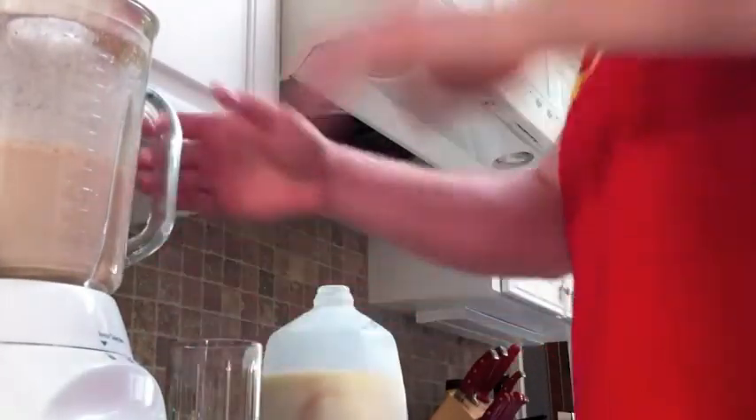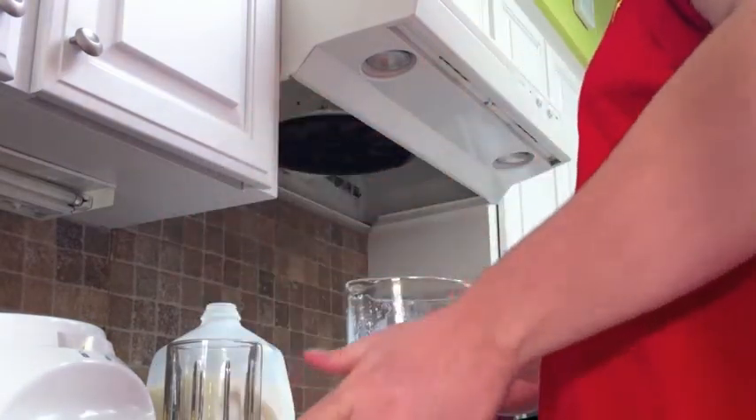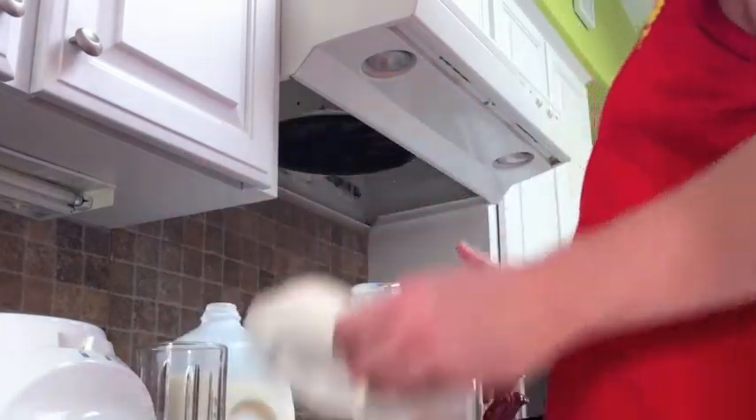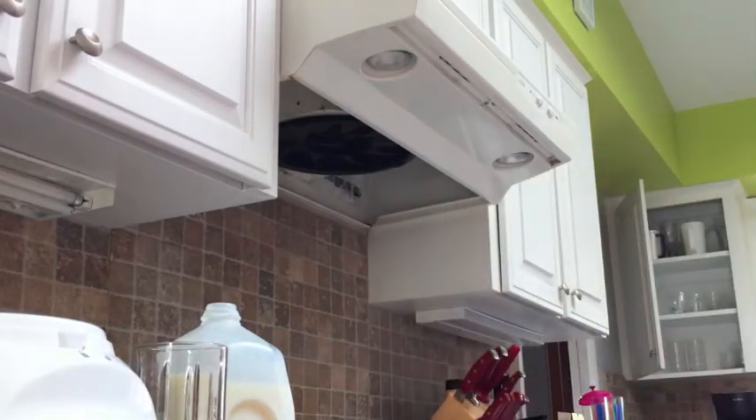Alright, once we got it all blended up, got to get a cup — just grab a glass. The goal here is to try to pour about eight ounces. Then put the rest back on and stick it in the fridge.